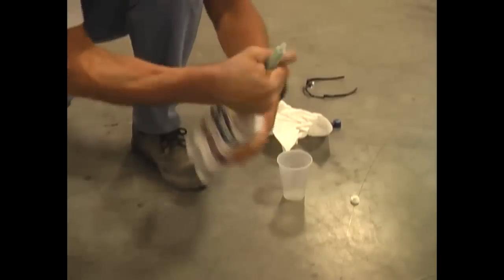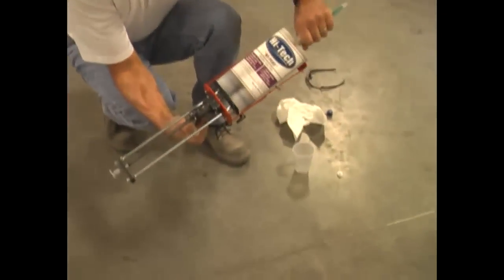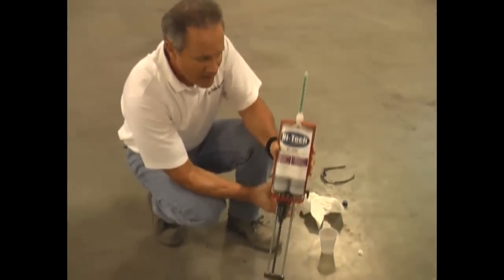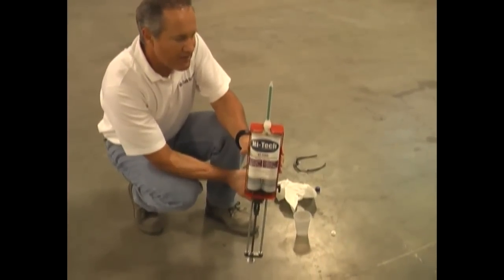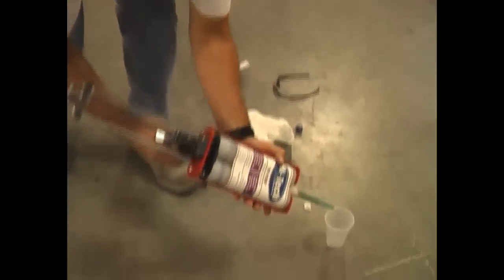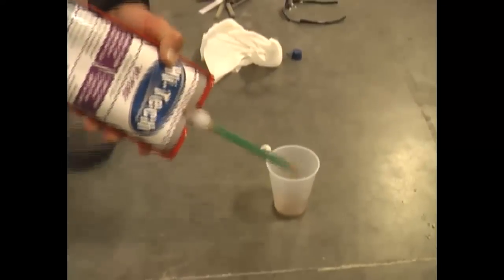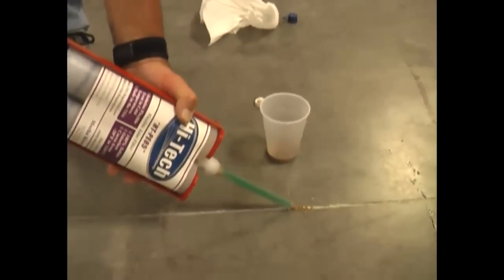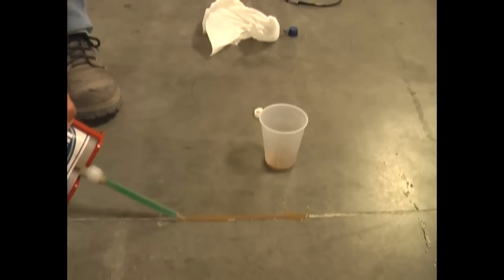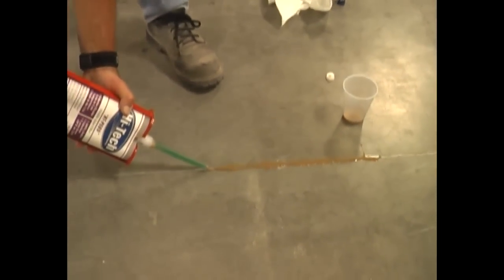I'm going to start off showing you using our manual hand dispenser. This works great if you have 100 to 200 lineal feet. Go ahead and put the cartridge in, make sure it's pointed up. Start pumping the product through — you're going to see the color come through the nozzle. I have a little purge cup off to the side here; I purge some of the material, then I start to fill the joint. Make sure when you're filling the joint with the hand tool that you don't gun it very rapidly. Pump it nice and smoothly, minimize your overfill.